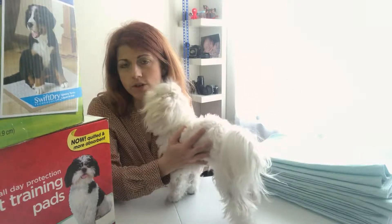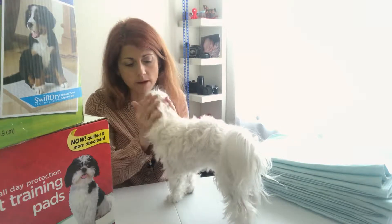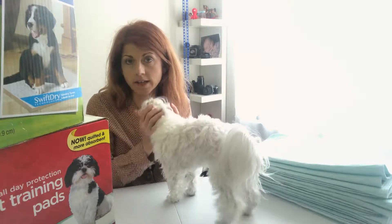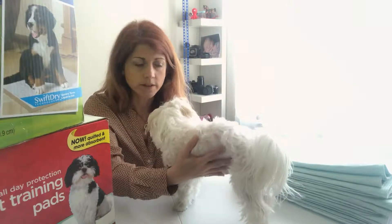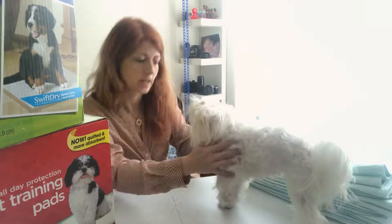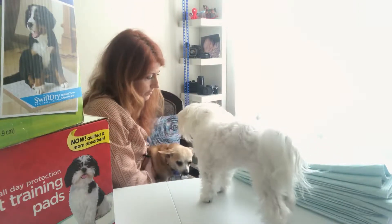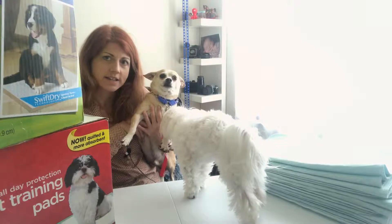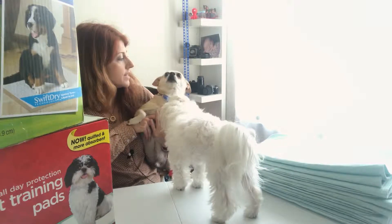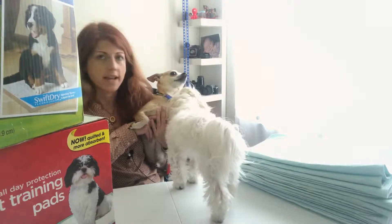First I will introduce my dogs. This is my Maltese, her name is Coco and she's 11 months old, she's still a baby. I also have another dog and he is a boy, his name is Boss.